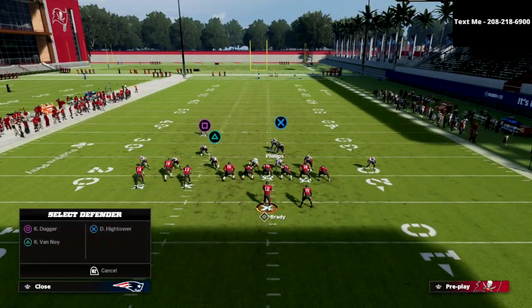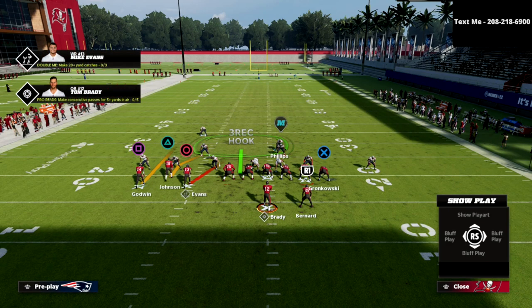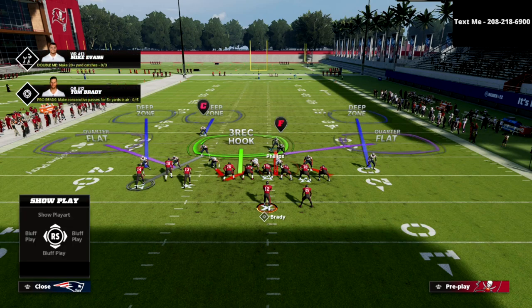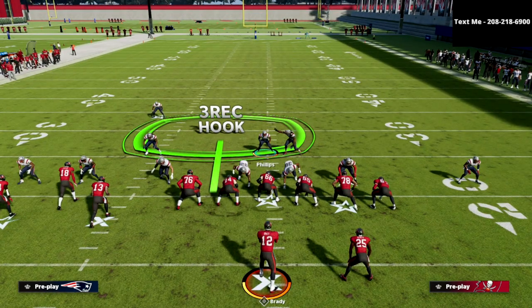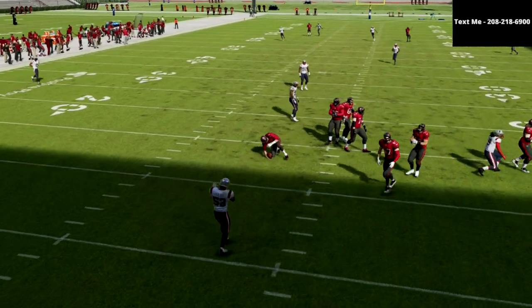The second thing I want to talk about is a different situation you're going to find yourself in — they're going to try to bomb you over the top. The next best concept for bunch tight end is this coverage beater, a little bomb play. Remember, we're opening up to this side. We have a QB spy on the field. You're going to be able to shoot the run right down the middle. We really don't have to worry about the tight end a ton because that outside quarter on the right side has him. I can go get that out route, or I can just bail back. As you can see, that coverage bomb is completely locked up.